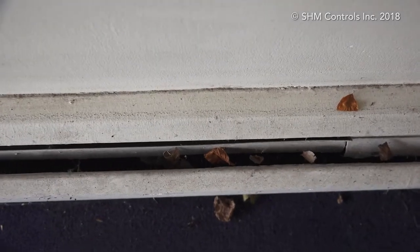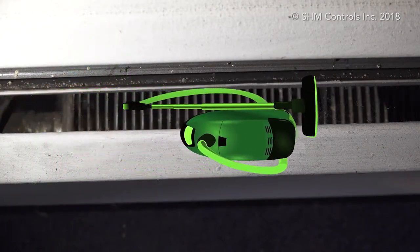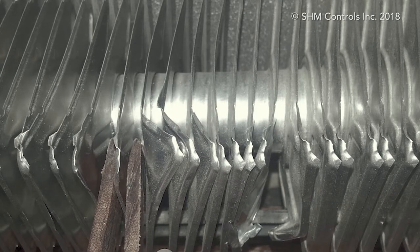If the fins are damaged or dirty, they will not deliver as much heat. Dust and dirt can be removed using a vacuum cleaner. Keep these fins clean and unbent for best efficiency.